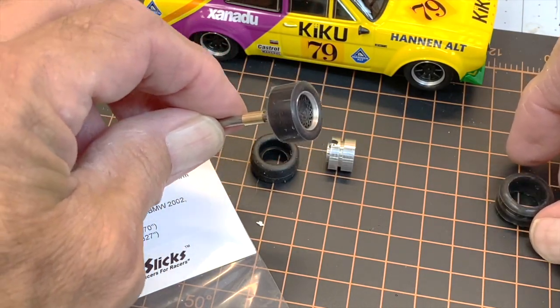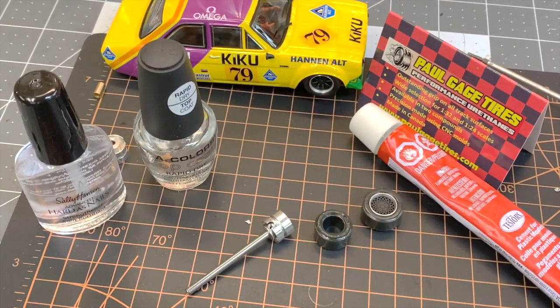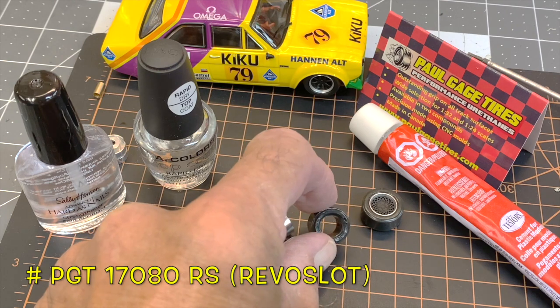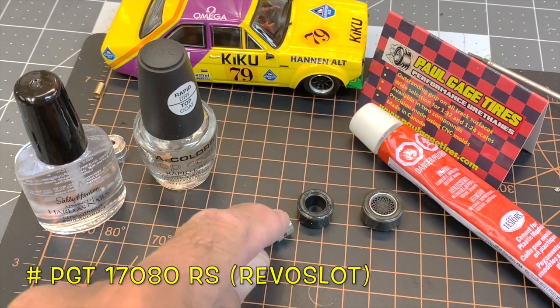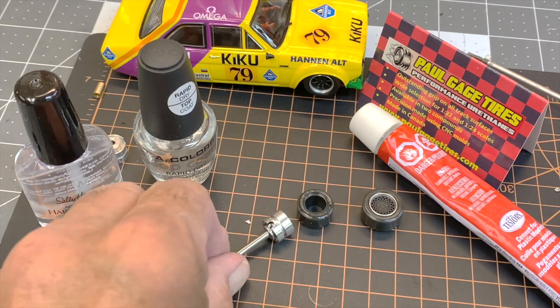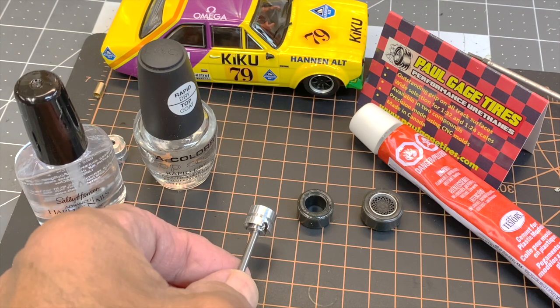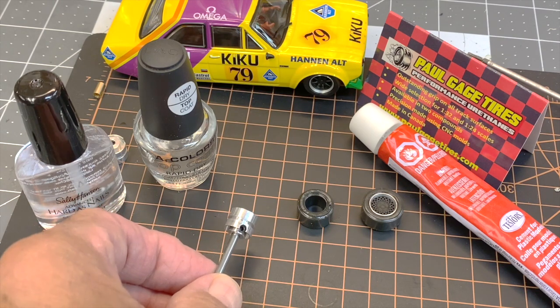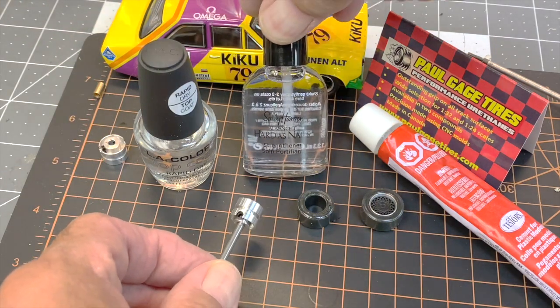Just really nice — I wouldn't expect anything less from these guys, they know their stuff. So if you're looking for silicone, we now have Quick Slicks. Paul Gage has also released his tires — they're a little bit different. You're going to have to do a little gluing with them; they do not have a rib on the inside, they are smooth all the way through, so you're going to have to use some glue to make sure the tire stays on the wheel.